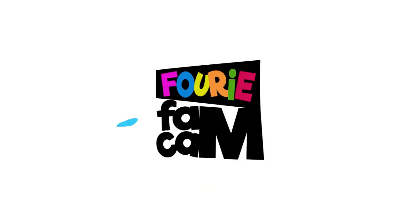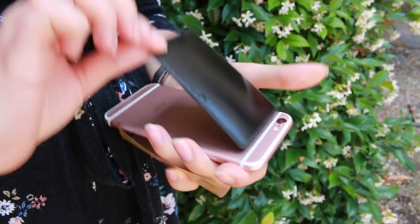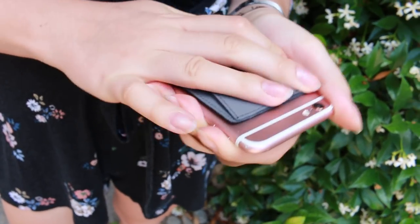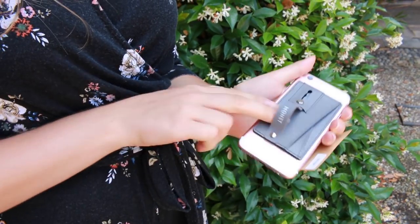So today we are talking about Monet and you guys probably don't know what Monet is so we are going to tell you what it is and how it works. Monet is a really cool cell phone accessory that you attach to the back of your phone. It comes with a really cool sticky stuff at the back so you just peel the plastic off and stick it to your phone, and it basically works as a really cool multi-function type of accessory.